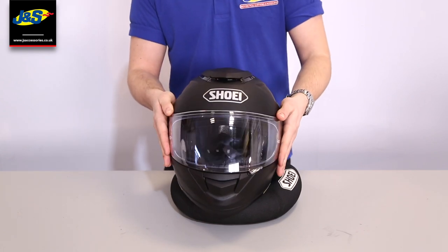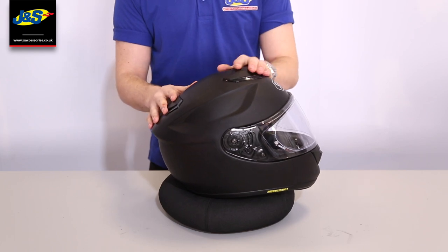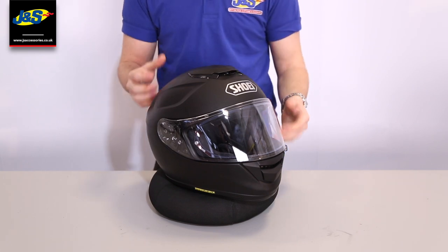Being a Shoei, the ventilation is immaculate. You've got two vents here that you can open and close independently of each other. You've also got a front vent which brings a little bit of air through the front and onto the visor as well to stop any fogging.